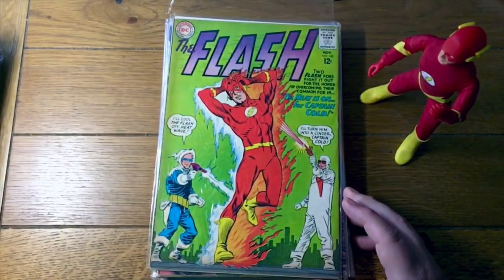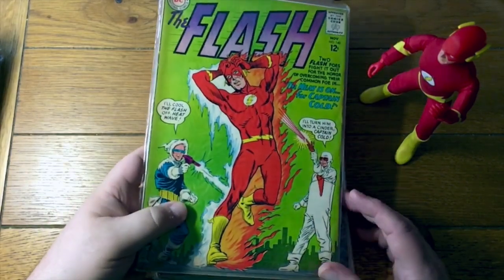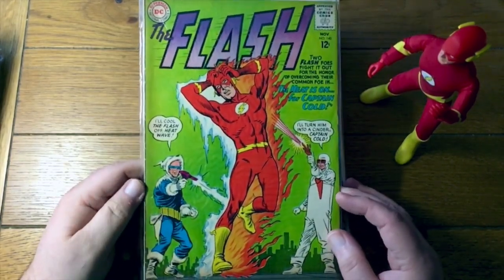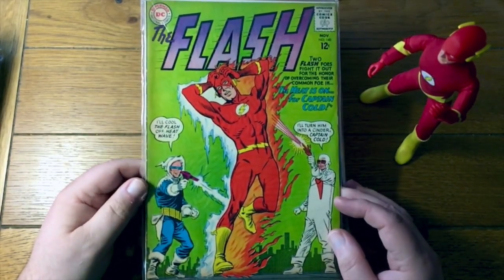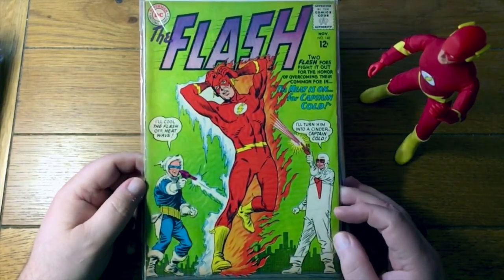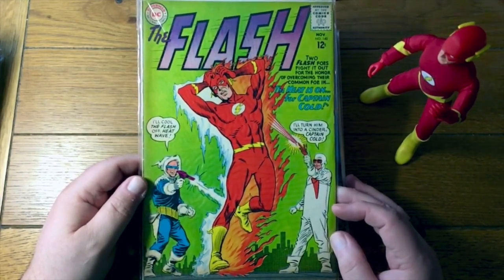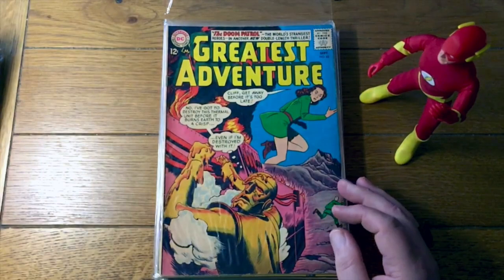Oh, these books will all do well and they look in pretty decent shape. I'm looking at, at least in the bags here, they're looking like four, five, five, five, five. I mean, I would take that as a Silver Age DC book all day long. An early team up, if not the first team up between Captain Cold and Heat Wave — I'm not sure, I'd have to look that up. My Greatest Adventure.